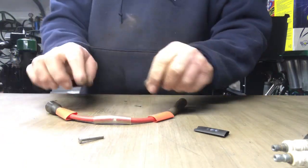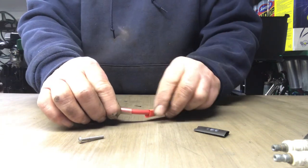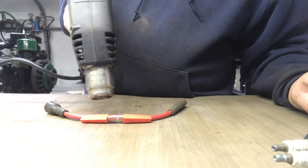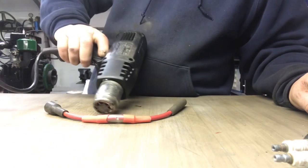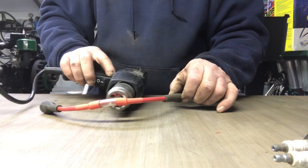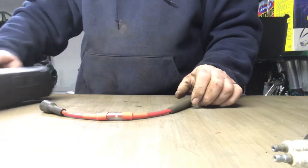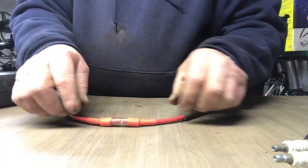After you put that heat shrink on, I'm gonna slide the heat shrink over the clear tube and the spark plug wire like so, and take my heat gun and shrink it. I could have cut that one a little straighter but you get the idea.